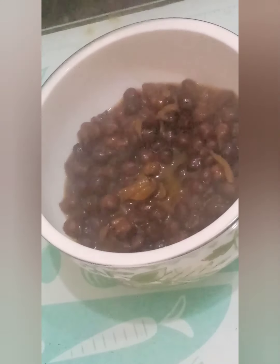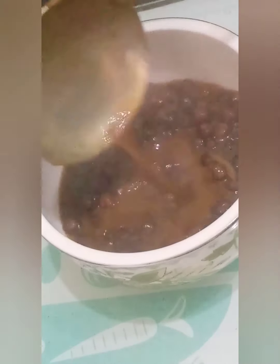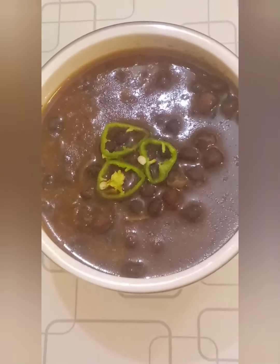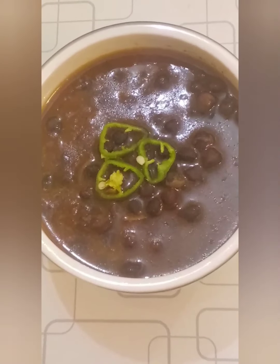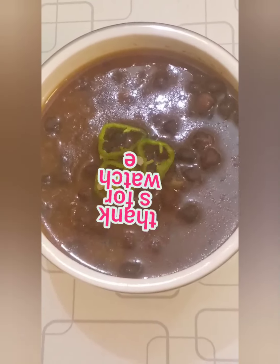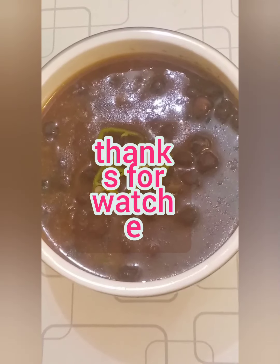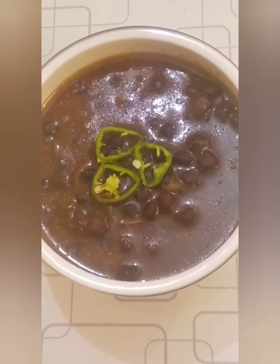پلیز میرے چینل کو subscribe کیجیے گا۔ اپنا like اور share ضرور کیجیے گا۔ ہمارا مزیدار سالن بالکل تیار ہو چکا ہے۔ comments میں بتائیے گا کیسے بنا۔ انشاءاللہ پھر ملیں گے کسی نئی اور ایسی ہی recipe کے ساتھ۔ اللہ حافظ۔